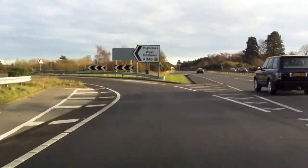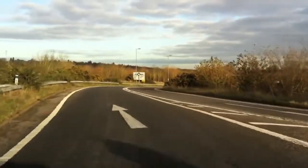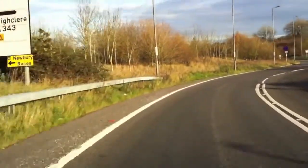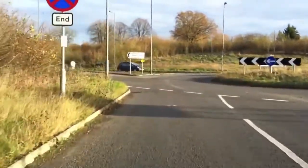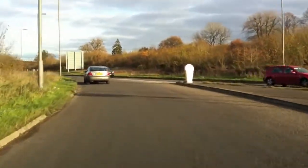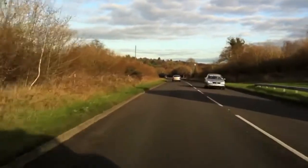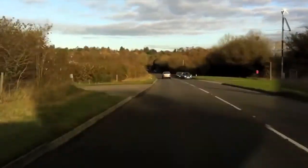On a dual carriageway the limit is 70 miles per hour. If we're on a single carriageway that drops to 60 miles per hour, but it's still national speed limit. There are a few street lamps here that would normally indicate 30, but because they're not regular — they're just there to light up the roundabout — after the last street lamp on the left, with no signs or street lamps, the speed limit is 60 for a car on a single carriageway.